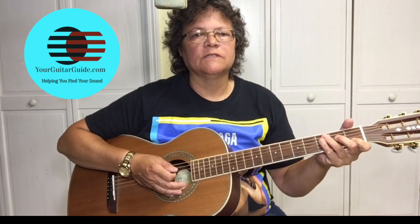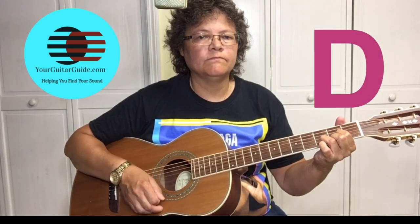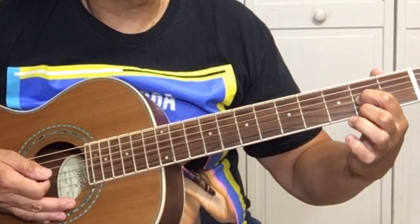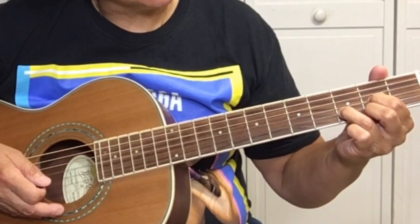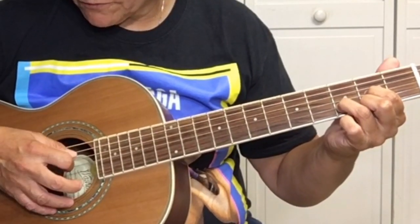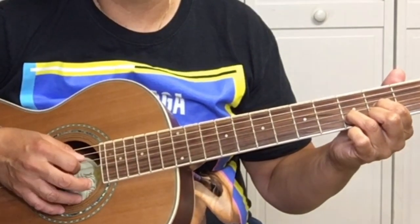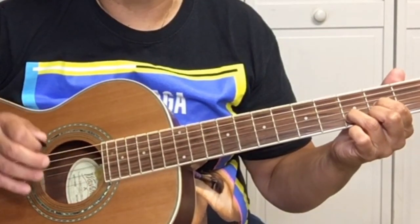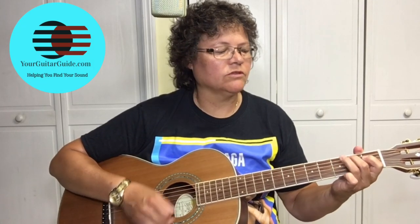Now we've learned a G and a C, and the next chord we're going to learn is a D. To play the D, position your first finger on the 2nd fret of the G string, which is the 3rd string. Your 2nd finger is on the 2nd fret of the E string, and your 3rd finger is on the B string at the 3rd fret. Play from the 4th string down. The reason we include that 4th string is that when open and in tune, it's a D note — it's the D string.